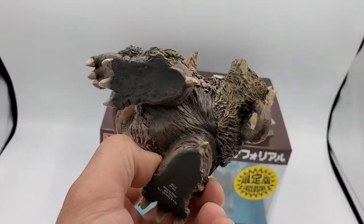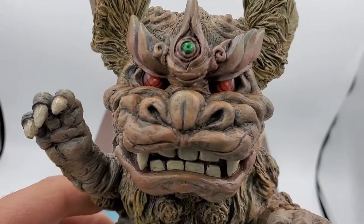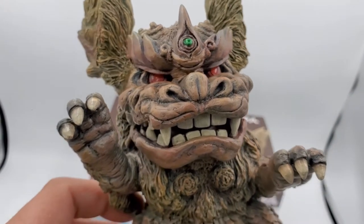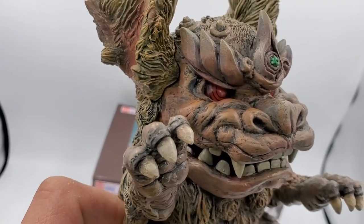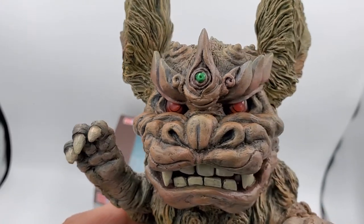X Plus 20-20 on the foot. Face real close there. He's great. Great purchase. I love the eyes.